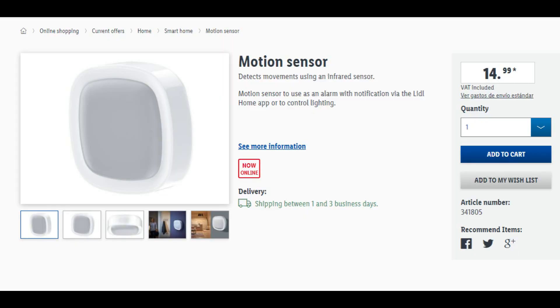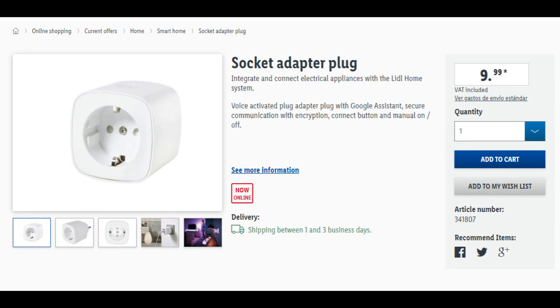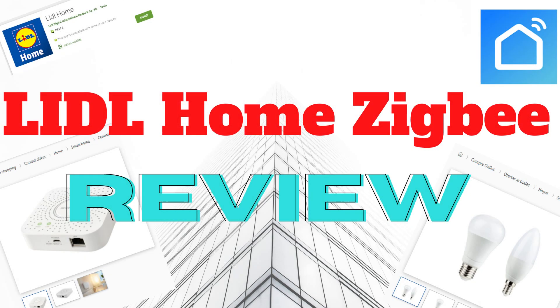I have not yet tested the motion sensor and the smart plugs, but I intend to do so in another video. If you think this video was helpful, don't forget to hit the like button, share, and subscribe if you haven't done it yet. Until the next time, all the best.